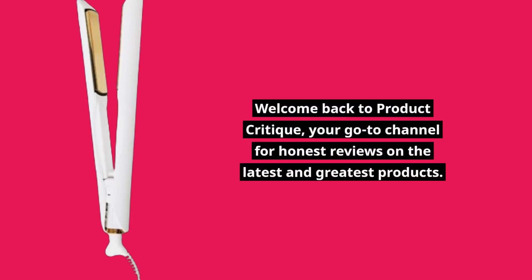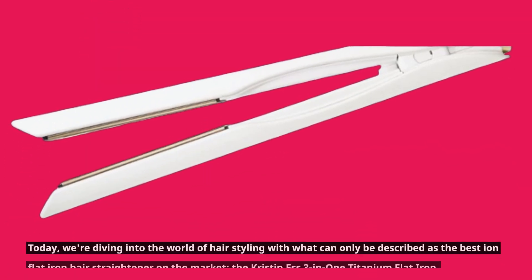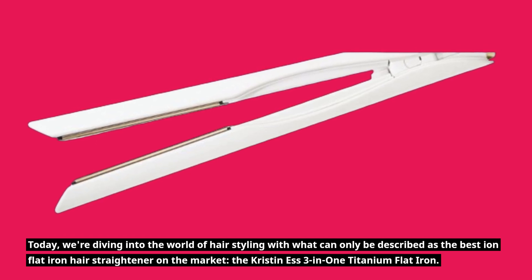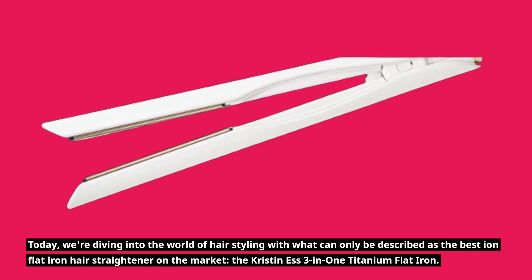Welcome back to Product Critique, your go-to channel for honest reviews on the latest and greatest products. Today, we're diving into the world of hair styling with what can only be described as the best ION flat iron hair straightener on the market — the Kristin S 3-in-1 Titanium Flat Iron. Let's get into it.